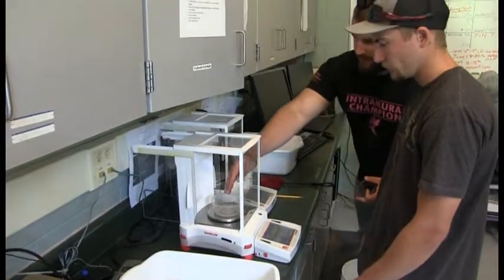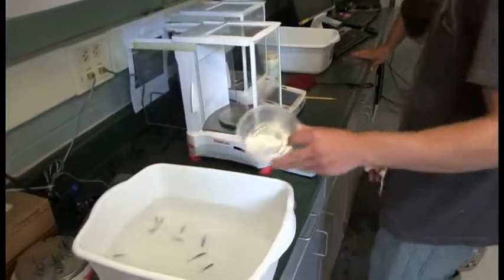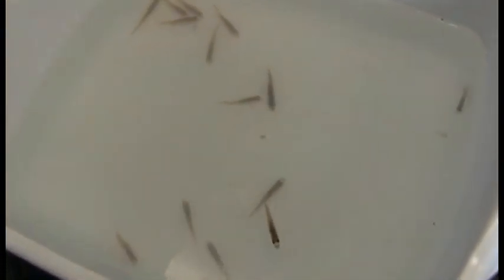After fish are sampled, they are placed back into fresh-tempered water. Be sure they return to equilibrium and appear to be swimming normally after several minutes. If they do not, the dosage may be too strong or the exposure length was too long. Recovered fish can then be replaced to the larval tank they were taken from.